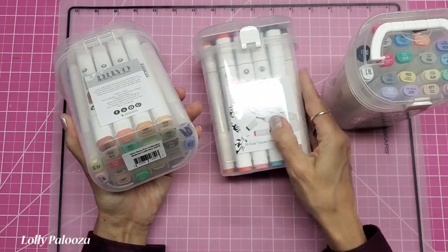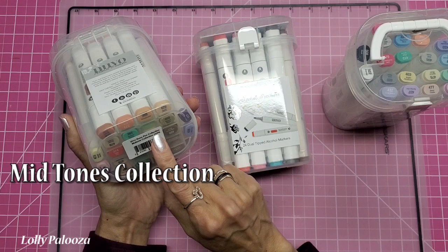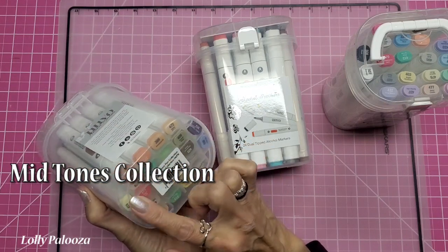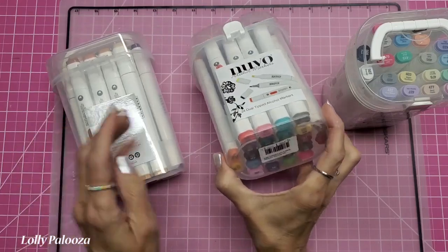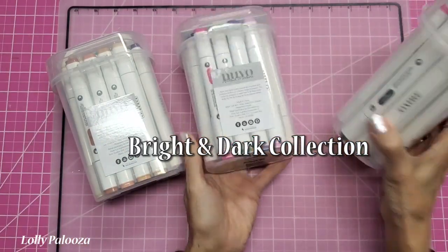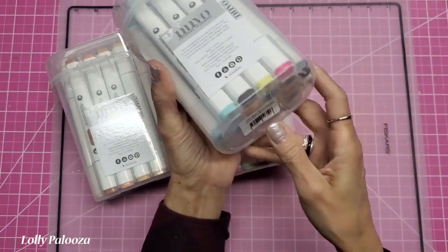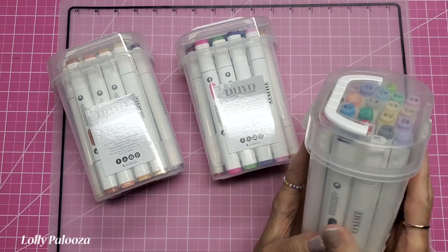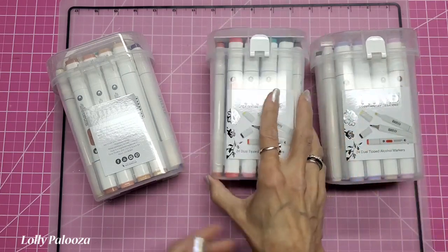If we turn them over and look at the bottom, we have the mid-tone collection 24 pack. I love that you can see the colors in the bottom. Then this one is the bright and dark collection, and this one is the essential collection. So these are all of the alcohol markers — these three sets right here.